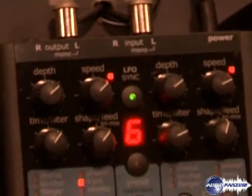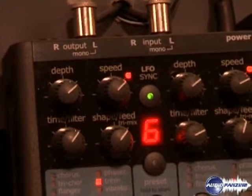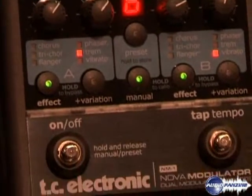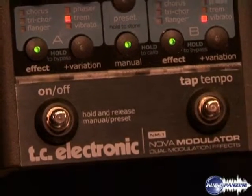The Nova Modulator pedal covers effects that TC is famous for, such as chorus, flanger, and phaser, but also includes tremolo, vibrato, and a tri-chorus. It is a stereo pedal where you can actually run two effects simultaneously, and it also includes presets.